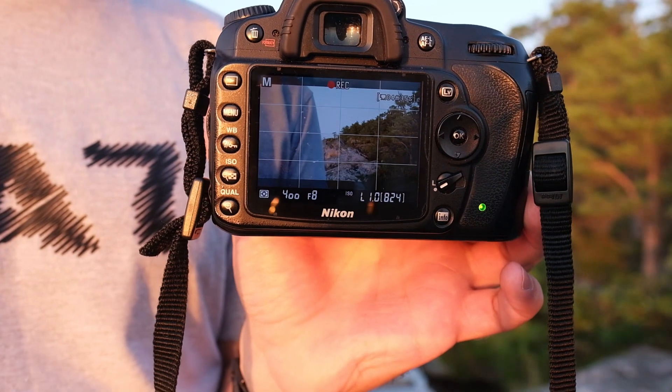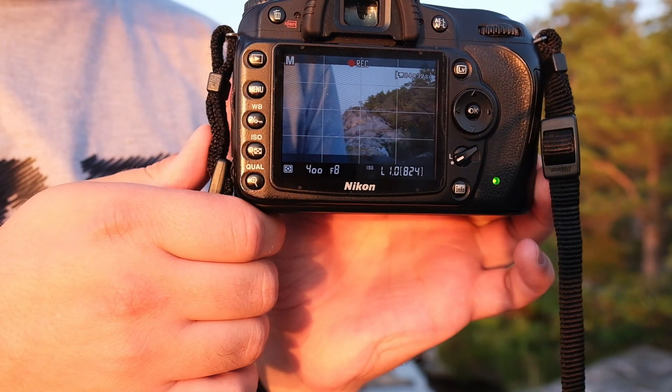The live view can be quite useful, but unfortunately the video mode is not something I would use anymore today on the D90.